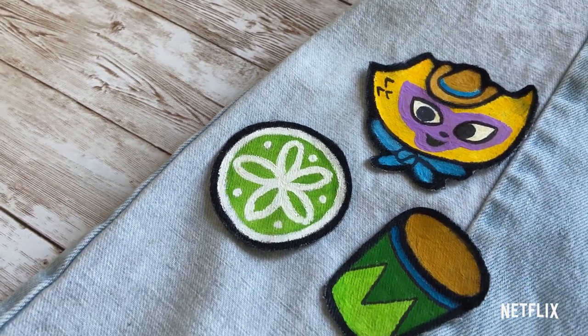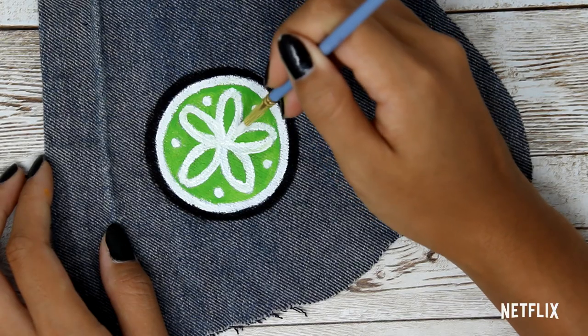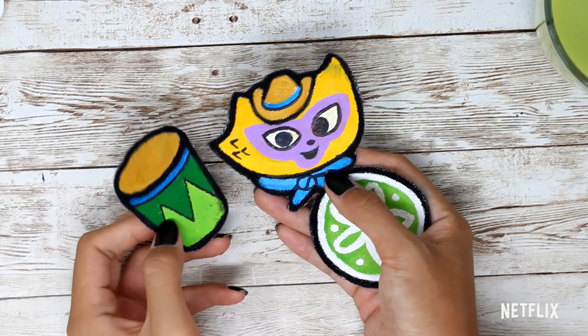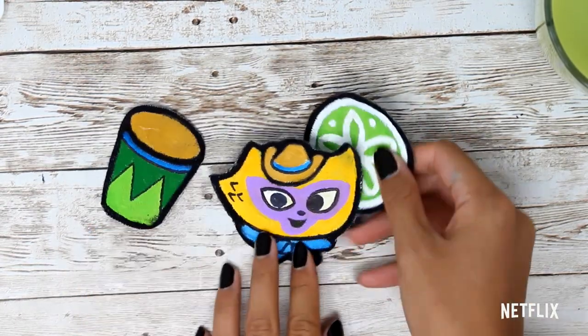Hey guys! Today we're going to be making quick and easy DIY no-sew patches for the movie Vivo on Netflix. These are great for decorating your backpack or a favorite jean jacket, and they're really just so much fun to make. That being said, let's get started with these supplies.